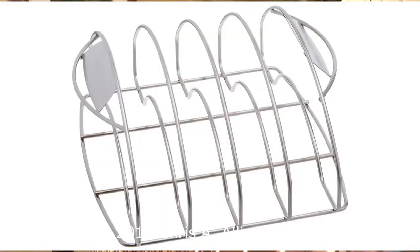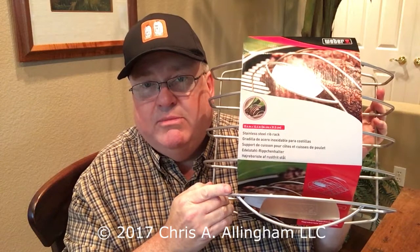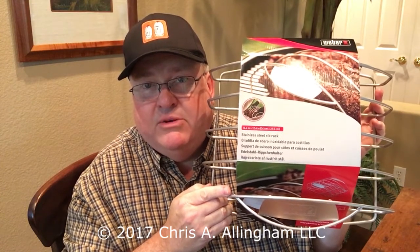The dimensions are 13.4 inches by 12.4 inches. It sells for $35 — not exactly cheap. That's over twice as much as some of the less expensive rib racks that Weber makes.